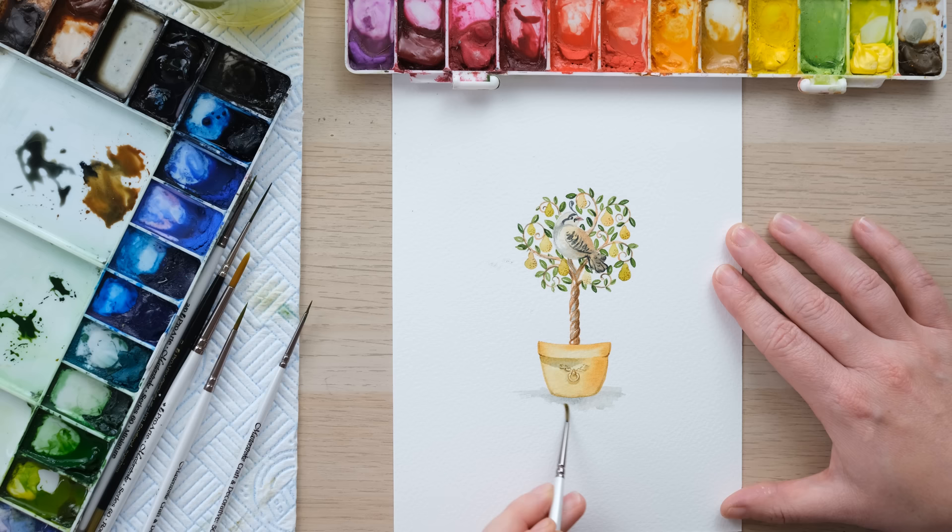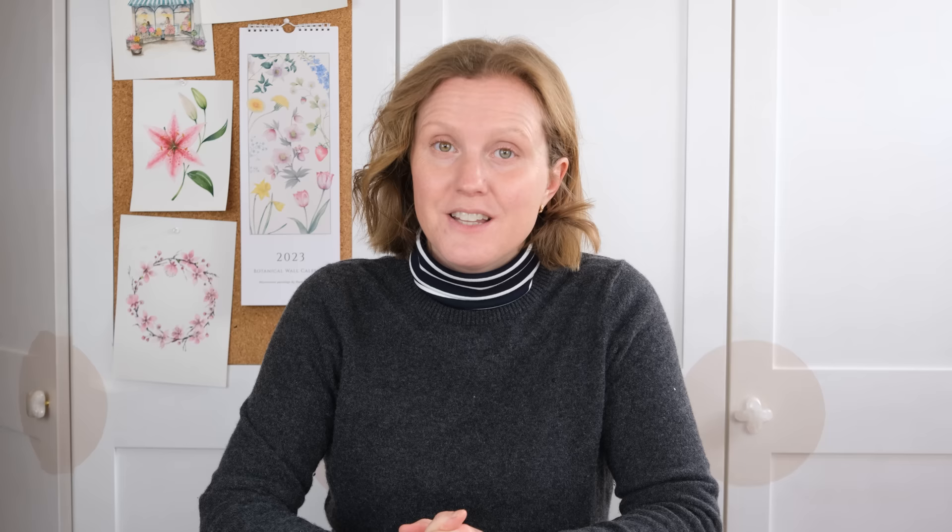And there we have a partridge in a pear tree! Thanks so much for watching — I really hope you enjoyed that one. A massive thank you to our patrons for their support, because that enables us to keep creating videos like these that everyone can enjoy. If you enjoyed it, hit the like button and comment below to let me know how you got on. And of course, if you never want to miss another video, hit the subscribe button and we'll see you again next time. Bye!